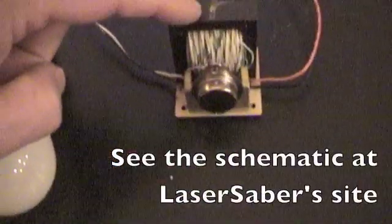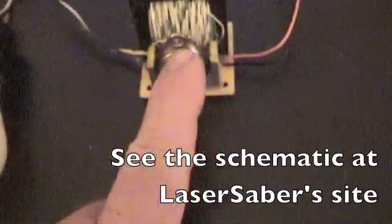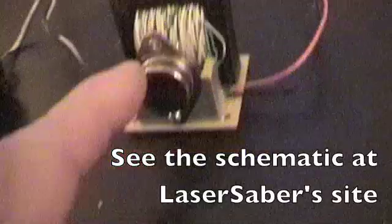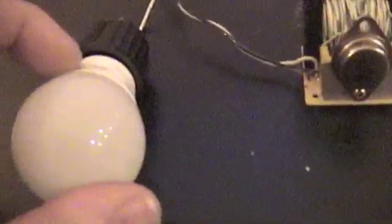I'm using an e-core ferrite transformer and a 3055 power transistor. This is an LED bulb meant for 110–120 volt AC, and I used telephone wire for the windings.